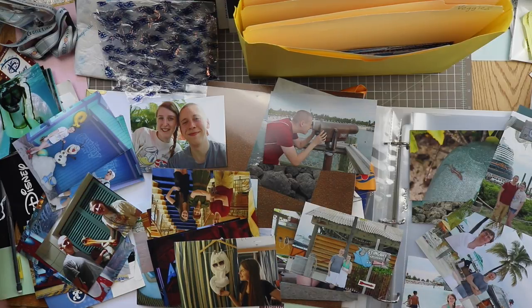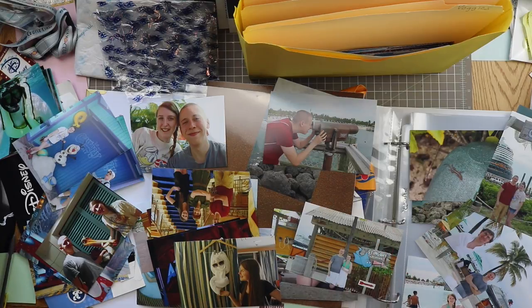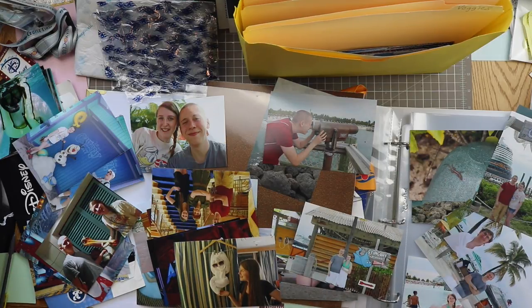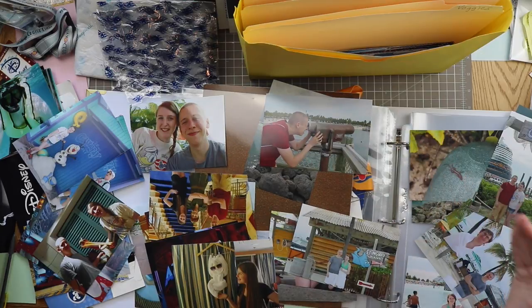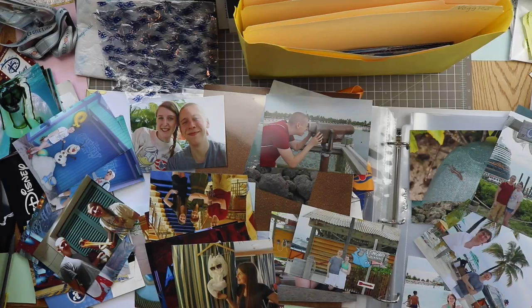I'm going to take all these little piles and figure out what type of layout I want them to go on. I'm going to look through these and make sure I don't have any ephemera I want on those pages, like my lanyards or my DCL logo stuff. I'll find what they look great in - like a pocket page or an insert - and figure out which story I want to tell, which also goes on my sticky notes. I'll take each of these little piles, put them in an order that goes well with the stories I'm telling, find which page protector they fit in, and put them in.